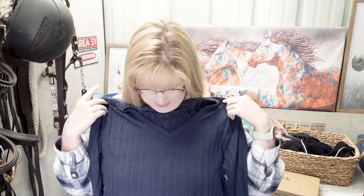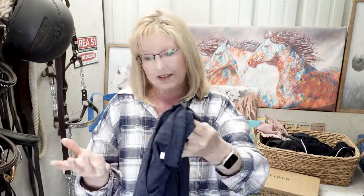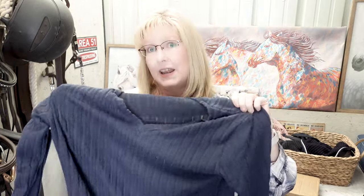This is the sweater — it was $8.47. It's okay, but not what I thought it was going to be. I thought it was going to be a ribbed sweater, and it does have some ribbing, but it's more of a knit shirt than a sweater. For $9, I got a new barn sweater I can wear around the barn when it warms up.